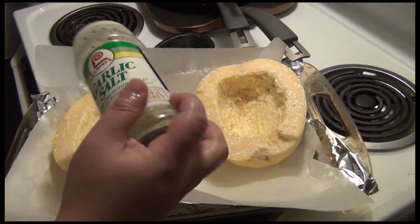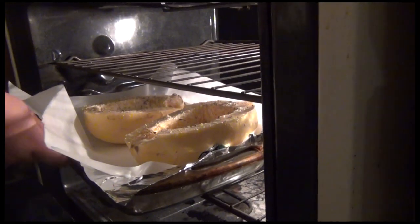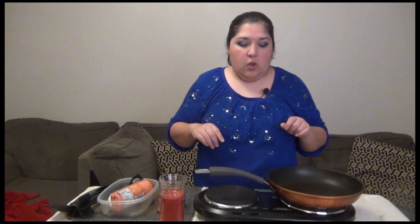We went ahead and put it in the oven at 390 to 395 degrees, and we put it in there for about 20 minutes.